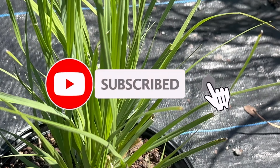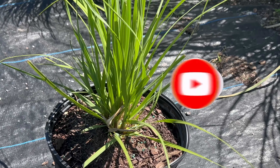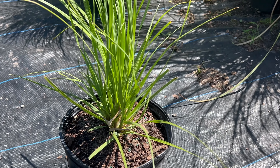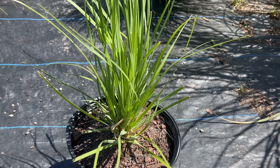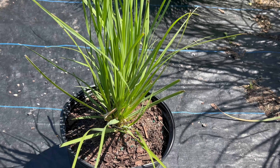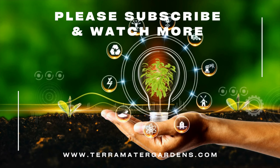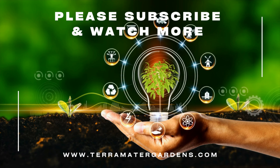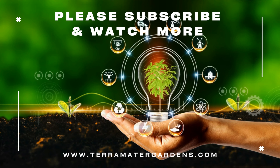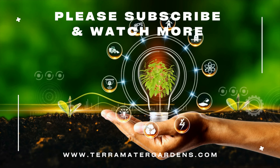Fakahatchee grass is primarily used as a forage plant for grazing animals such as cattle and horses. It has also been used for soil stabilization in wetland areas and for erosion control on slopes. Its dense root system helps to anchor soil and prevent erosion. Additionally, it can be used in landscaping to create a natural looking low maintenance area that attracts wildlife. Fakahatchee grass is also a host plant for various butterfly species including the Zebra swallowtail and the Spicebush swallowtail.